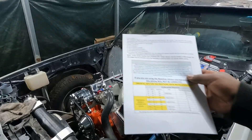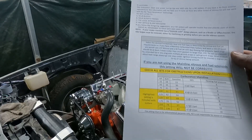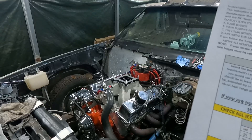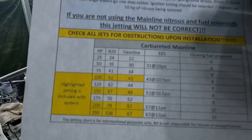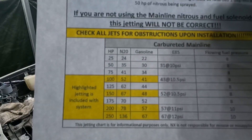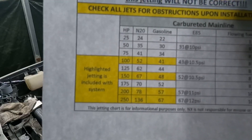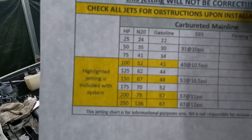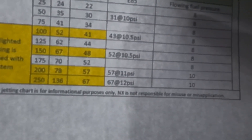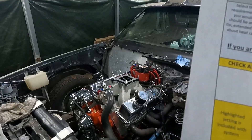They give you a QR code you can scan, or you can go to the Nitrous Express website and get all the instructions. This right here is the fuel chart — what's in yellow is what is included in the kit. It shows your horsepower level, the nitrous jets, fuel jets, and if you run E85, what your fuel pressure should be. So we can go ahead and put our jets in.